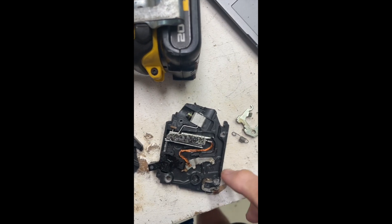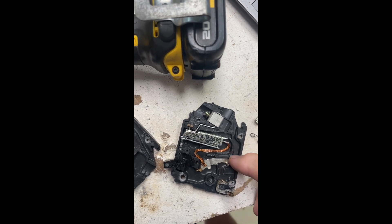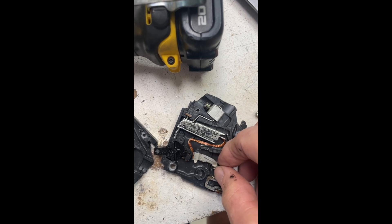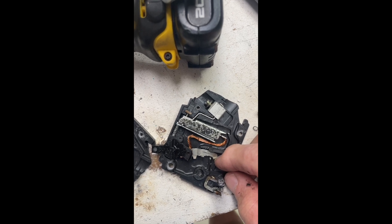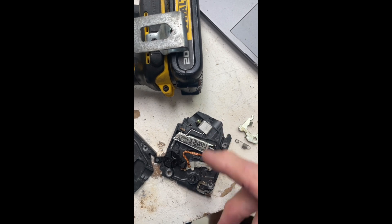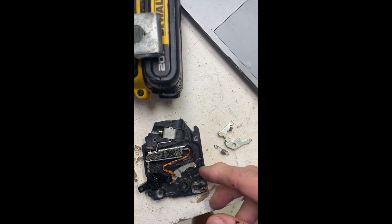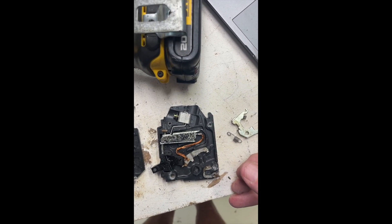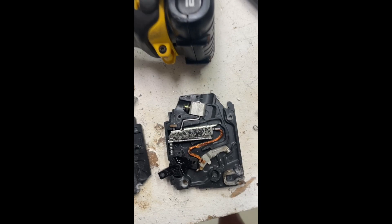This would not work for DC. The arc would start as the contacts come apart relatively slowly compared to a DC breaker. It would draw the arc out and establish the plasma channel and ionization. And then it would just persist. If you were running DC at 500 volts and say 10 amps, it would catch fire. Simple as that. This is not okay for DC.